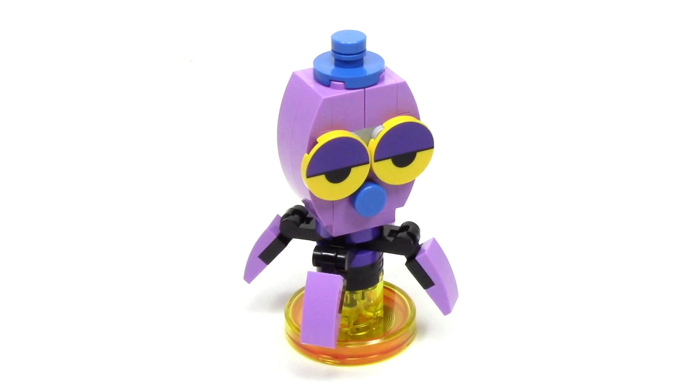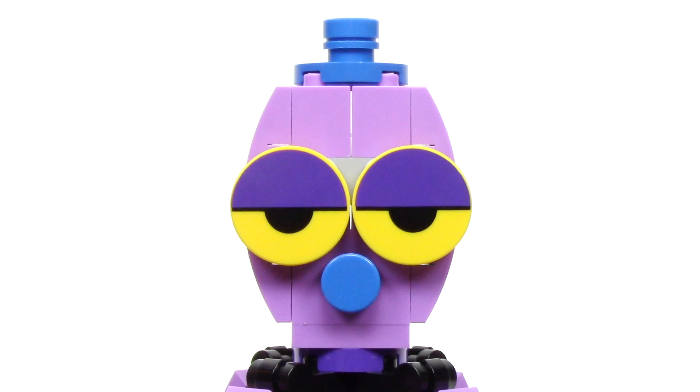Next up, we've got the build for the Octi, and this build has a fun octopus design with a great light purple and blue color scheme. At the top, we've got the octopus head, which has a great round design, and it features two amazing 2x2 rounded tiles with a new print, as well as a blue top hat.